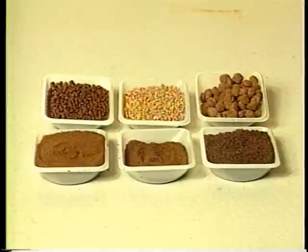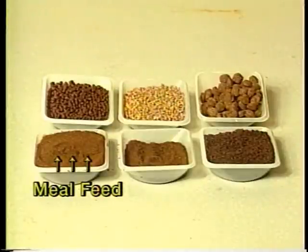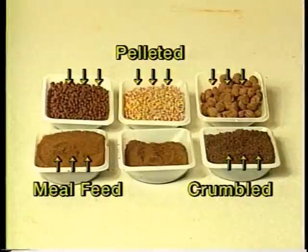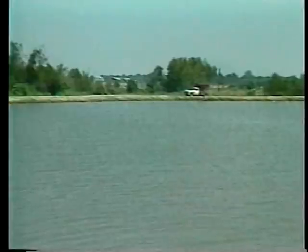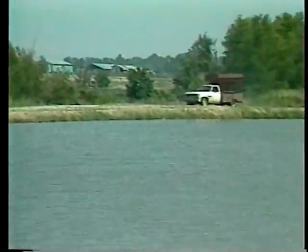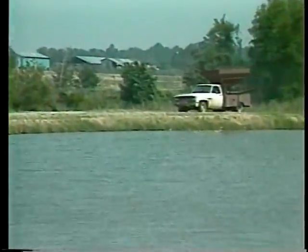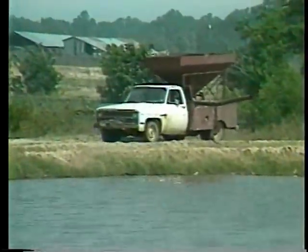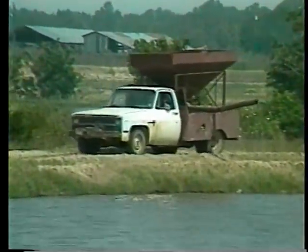For the first four weeks after stocking, feed a finely ground floating feed that contains 40 to 45 percent protein and at least 20 percent fish meal. Then switch to a crumble textured feed with 40 percent crude protein. Gradually train fry to accept a 3/16th diameter pellet. Plan on a transition period of three days to one week when changing feed types. To ensure a smooth transition, steadily increase the amount of the new feed type being mixed with the old until the switch is complete. Regardless of feed texture, always feed fry a floating feed that contains at least 36 percent crude protein.